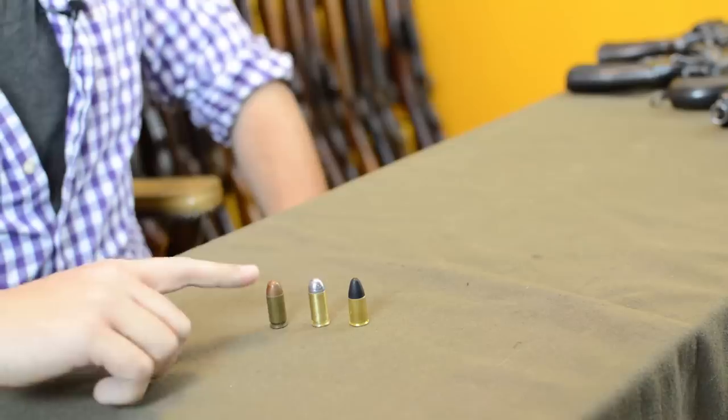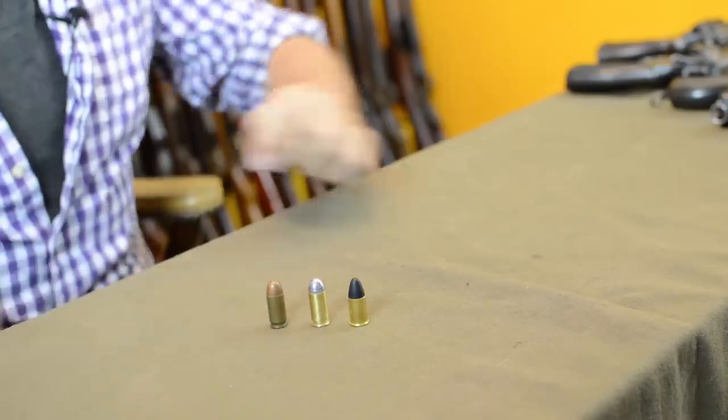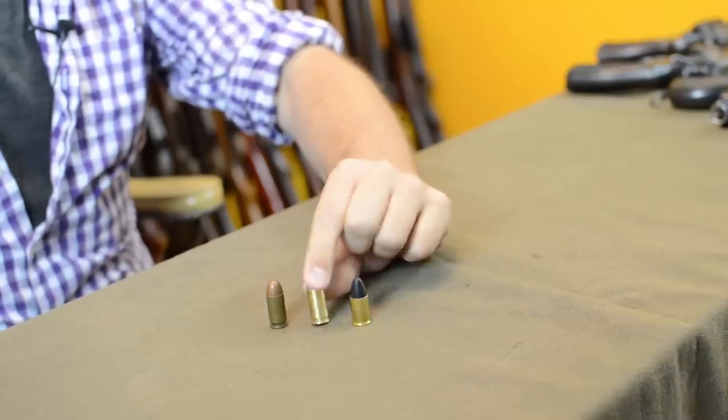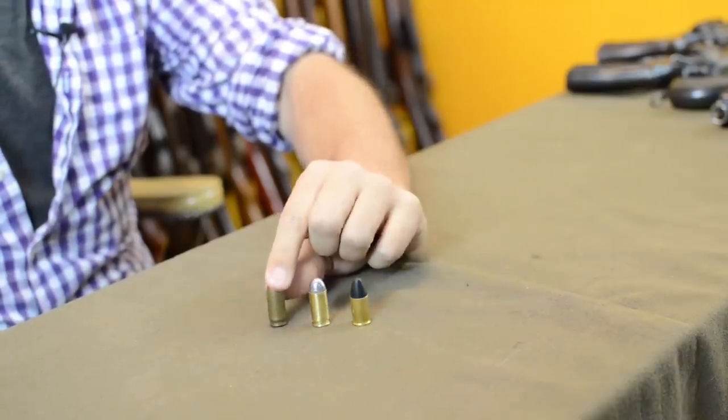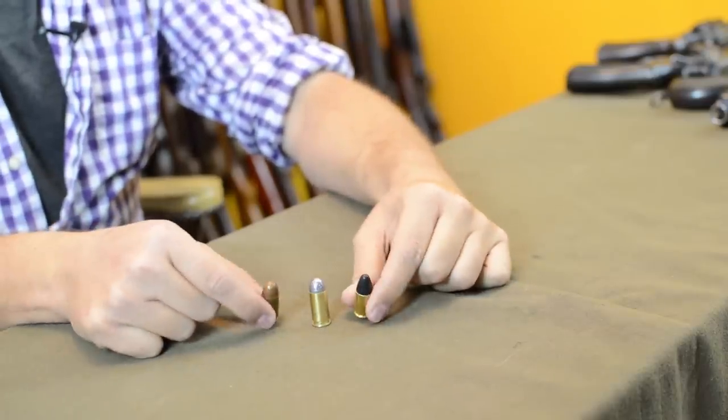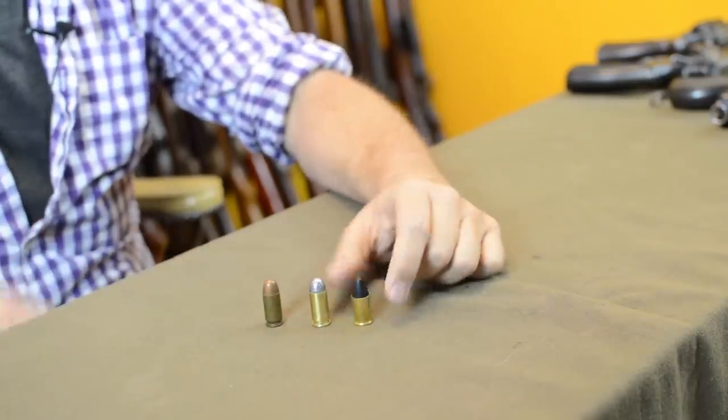For handguns when we talk about Britain, the standard cartridge is going to be .455. We've got .45 ACP and then on the far side we have our British .455. They have a somewhat less powerful but equally fat cartridge as the US .45 ACP.